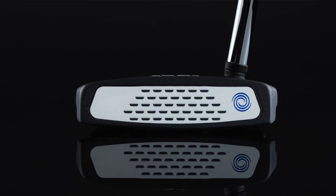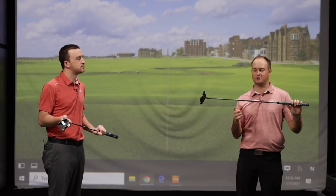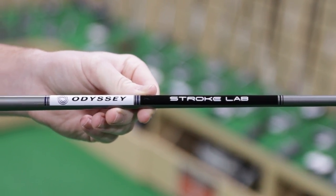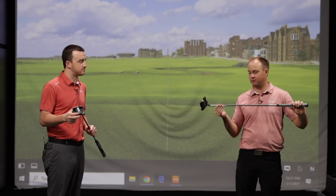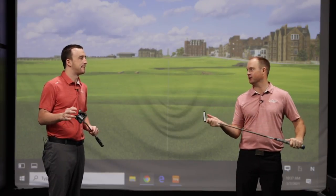Make sure you don't forget about Stroke Lab. With the new Stroke Lab shaft, it has been upgraded — it is now seven grams lighter, stiffer, and more stable to really enhance tempo, control, and consistency on the putting greens. The Stroke Lab has been seen on tour, performing exceptionally well and giving players better stability on the putting green.